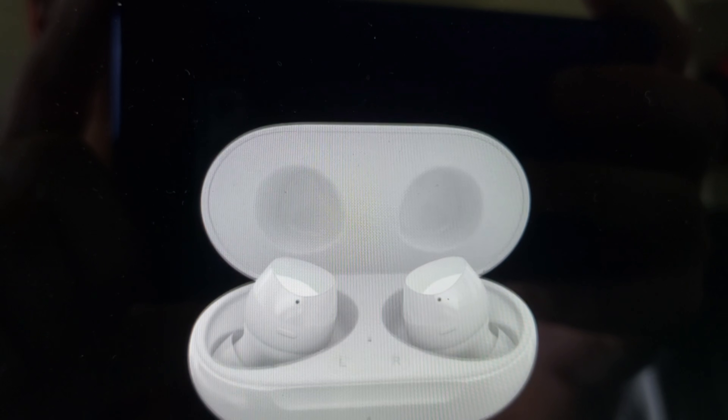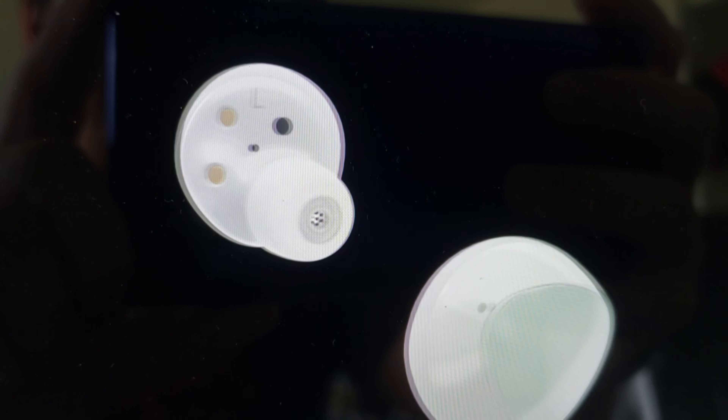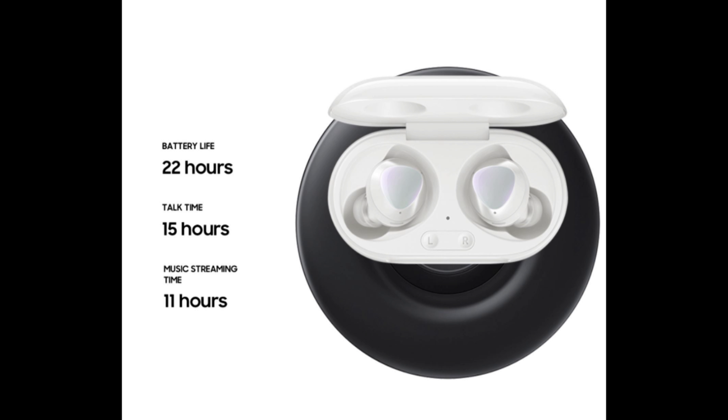I found them to be very good at both talking in quiet places and noisy environments when using the earbuds as a Bluetooth headset for your phone. The case and buds charge up very quickly, and playback time is very generous at about 11 hours straight of music playback. If you use it as a Bluetooth headset for your phone, you can talk continuously for about 15 hours.